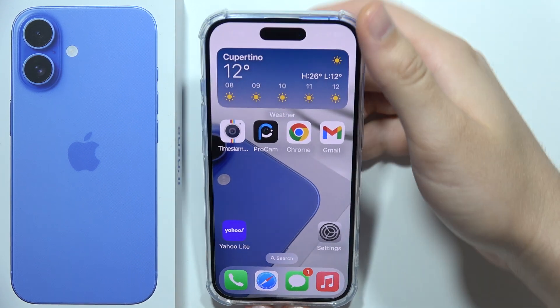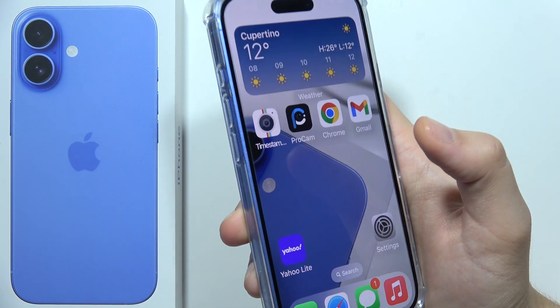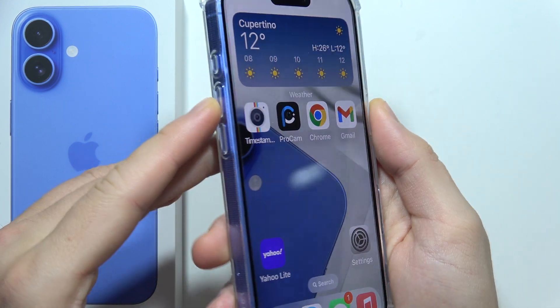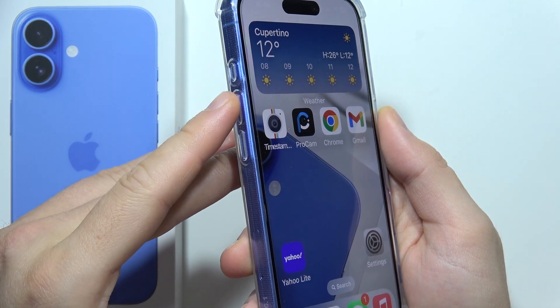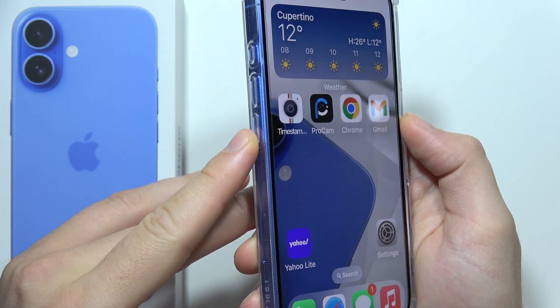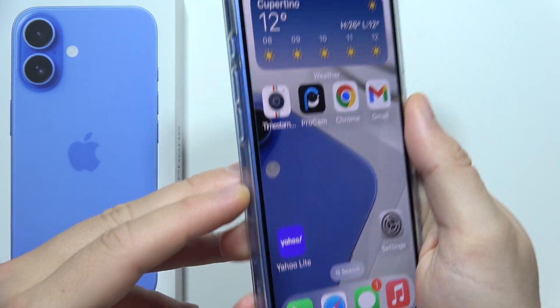If you want to force restart your iPhone 16 Plus, then all you have to do is simply use a three-button combination. First of all, click on the volume up button, volume down button, and click and hold the power button.